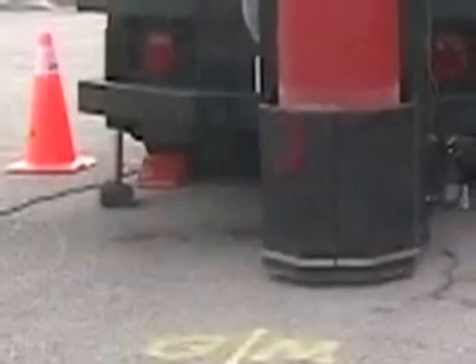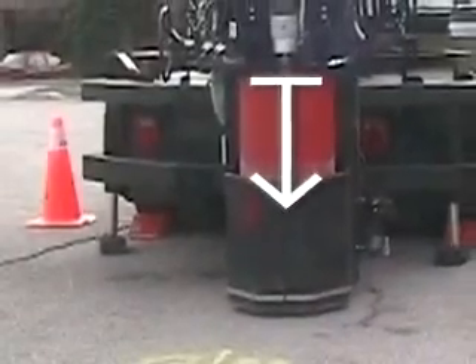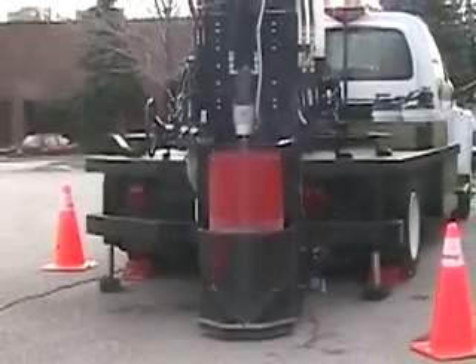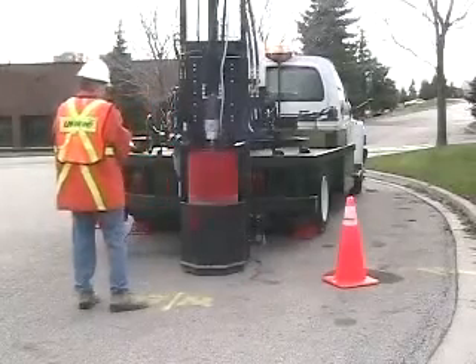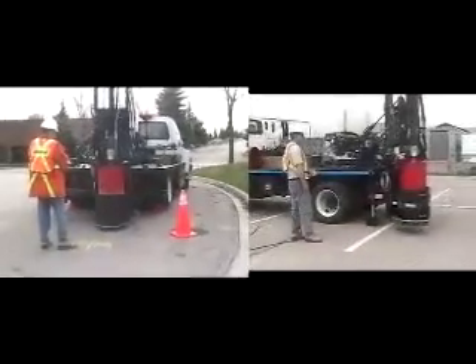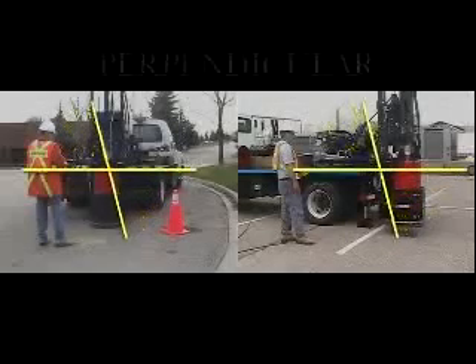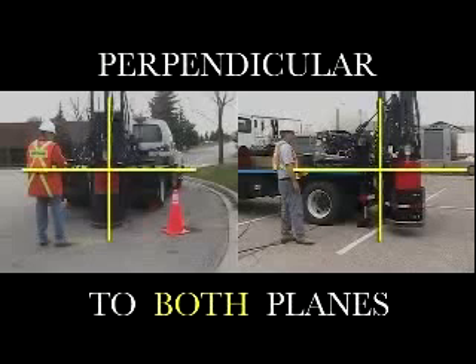In addition to setting the proper coring angle, the rear stabilizers also allow you to transfer the weight of the unit from the springs to the road surface, thereby focusing all of the coring pressure downward into the road and increasing the stability and accuracy of the coring process by removing the spring action of the vehicle. With experience, most operators can eyeball the correct positioning. 100% accuracy is not mission critical, but the closer the coring angle is perpendicular to the horizon, the smaller the chance that the drum will bind up or the core becomes stuck within the drum. When the mast is perpendicular to the horizon in both planes, you are ready to begin coring.